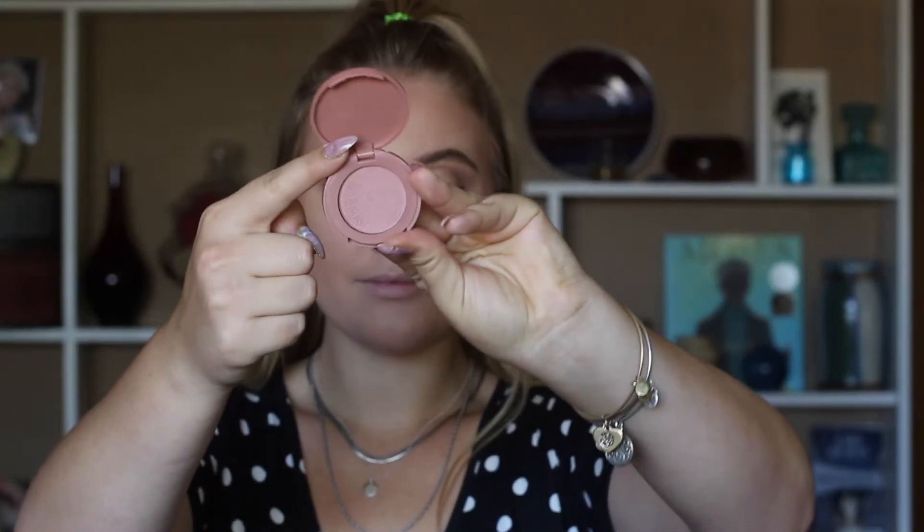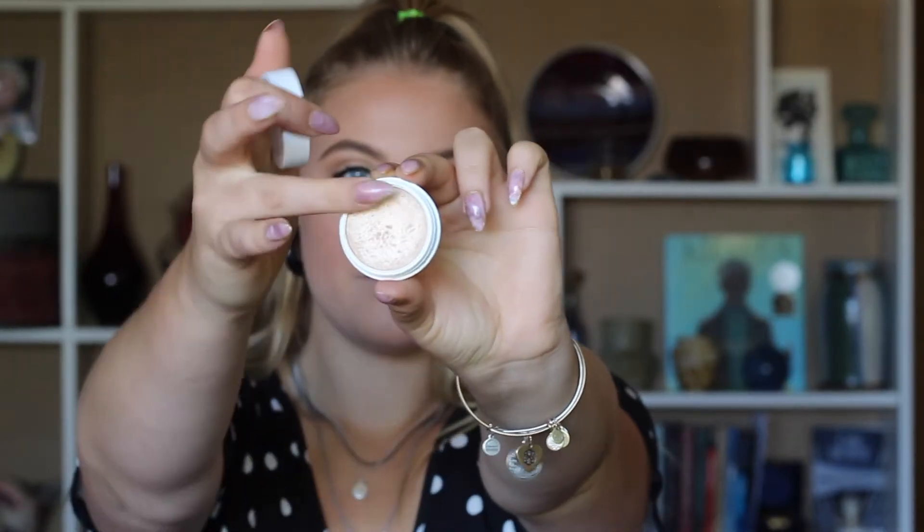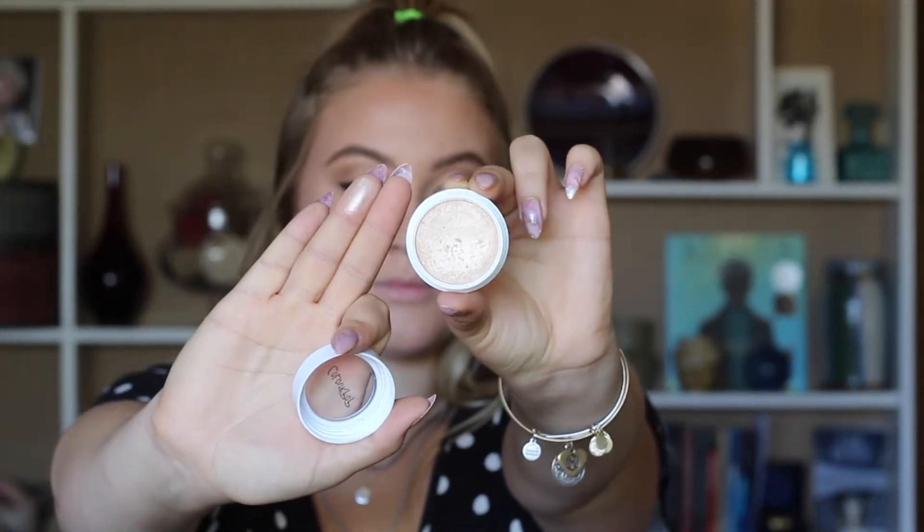Now finishing off the face with blush and highlighter. For blush I'm using Tarte's Party and for highlighter I'm going to be using ColourPop's Lunch Money.